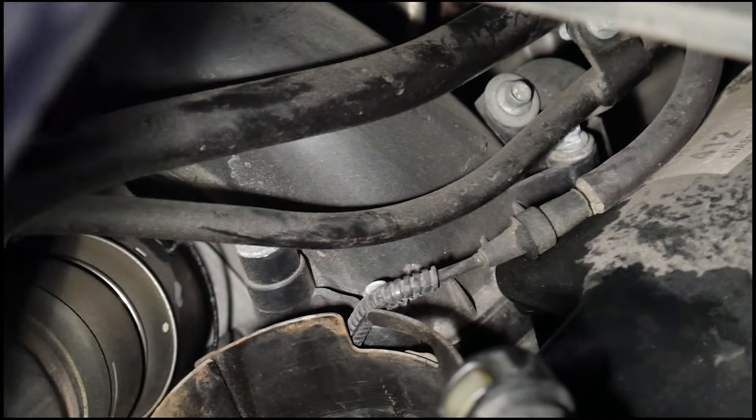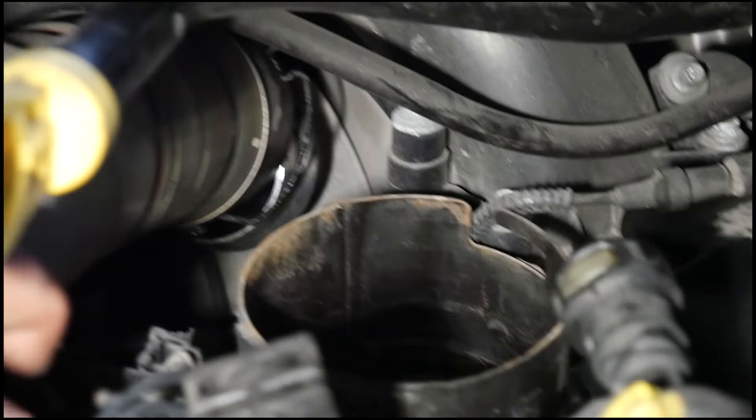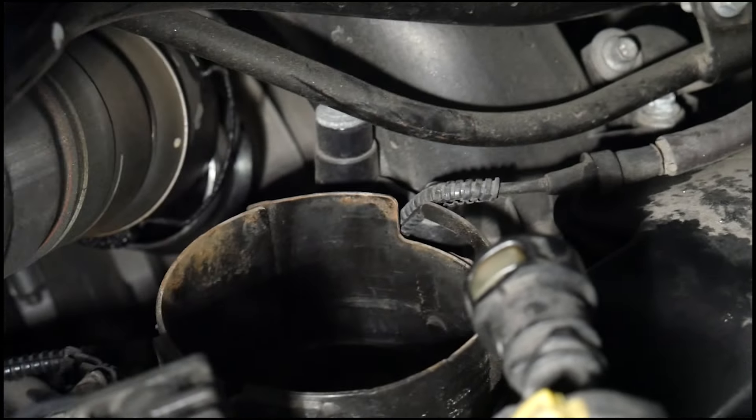To remove the intercooler pipe on the turbo side, you will need a long flat blade screwdriver. Pry up on the metal retaining clip, then pull out.